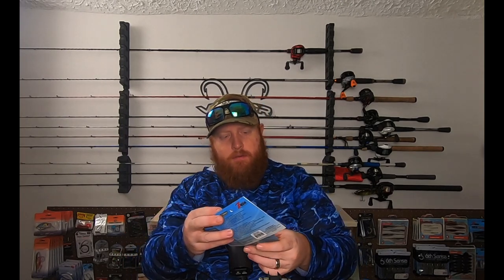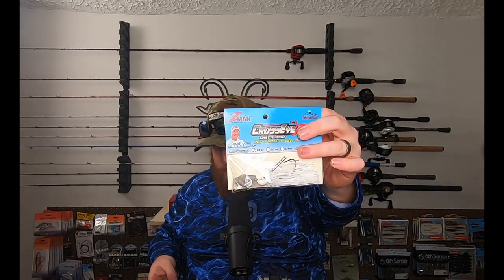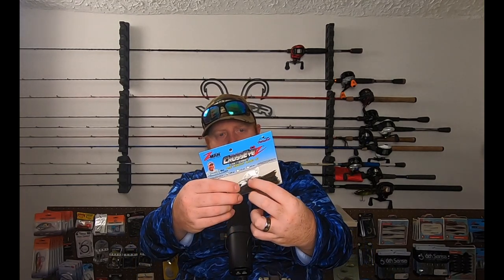One of my favorite Chatterbaits is the Cross-Eyes Chatterbait, also from Z-Man. So I picked up a couple more of these in a couple colors I didn't have — the Pearl Ghost, which is basically just their white, and then the Green Pumpkin as well. The great thing about the Cross-Eyes is it comes through cover a lot better than a lot of other Chatterbaits. It's got these hard plastic weed guards that help keep it from rolling over around wood.